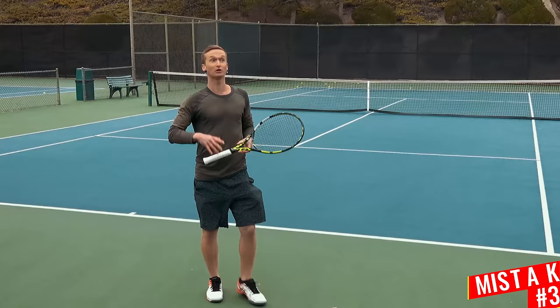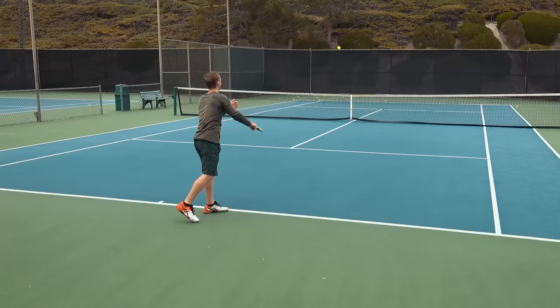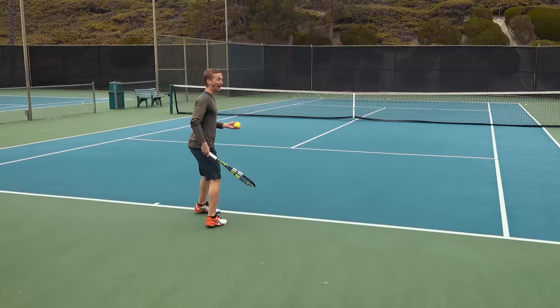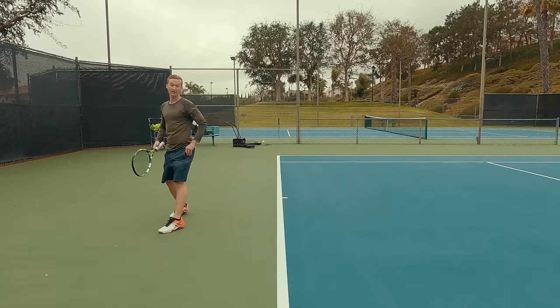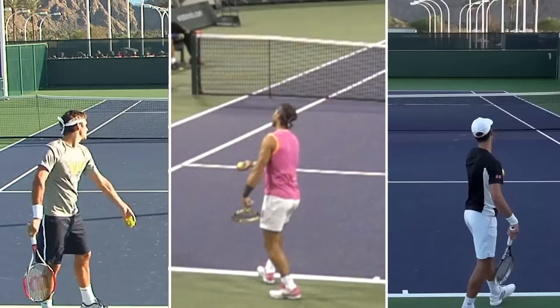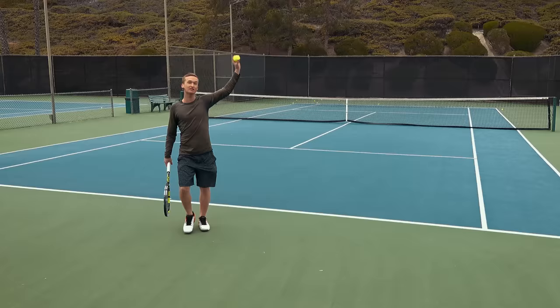When you serve, do you feel like you're having to chase a bunch of really inconsistent tosses? Or when you toss, do you feel like at contact you're just not tapping into your highest levels of power, but it rather feels like it's coming from the wrist or the forearm? Then you are going to love this common mistake, which is that when most players toss, they either toss too far to the right or conversely too far to the left. The ideal toss location occurs where, from the release point — if we pull out the best servers in the world — you'll see that they all have their toss arc and travel slightly towards the inside of their body.